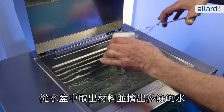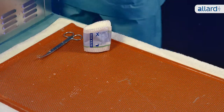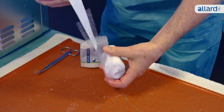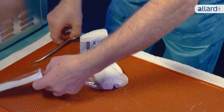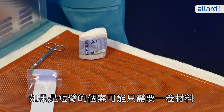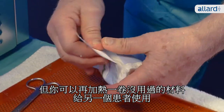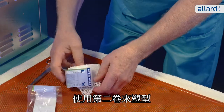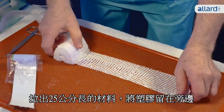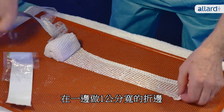Remove the rolls from the water bath and squeeze out the water. Prepare the first roll by removing the label and put it back in the water bath. For a short arm, you might only need one roll, but you can always reheat an unused roll for another patient. Use the second roll to make a nice smooth start on your cast. Roll out 25 cm of material and leave the plastic on the side.